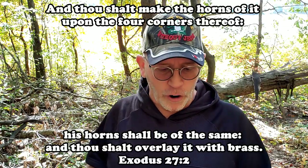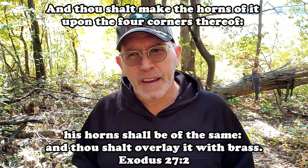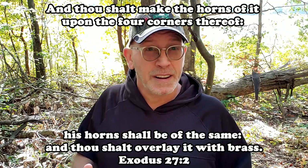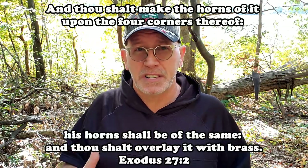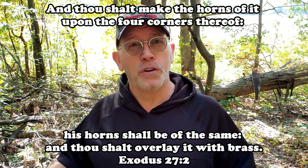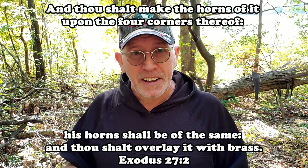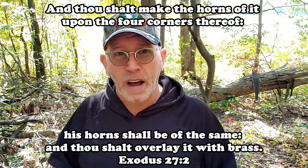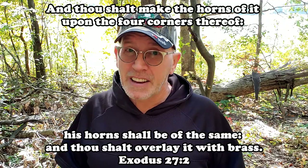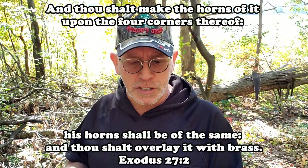Another thing the horns were used for: if someone had committed a sin and wanted to appeal to God — say they had stolen something from somebody and wanted forgiveness — they would go to the altar and cling to the horns of the altar, hoping to find forgiveness for their transgression through the sacrifice being made there. I know it's kind of strange to us now, but that's what it was also used for, and we see examples of that several times in Scripture.